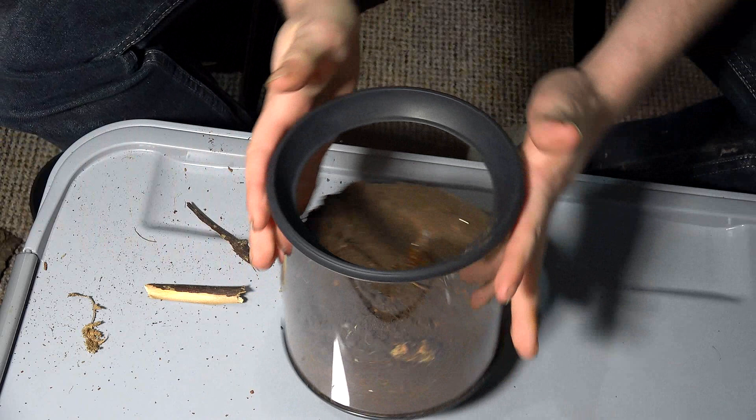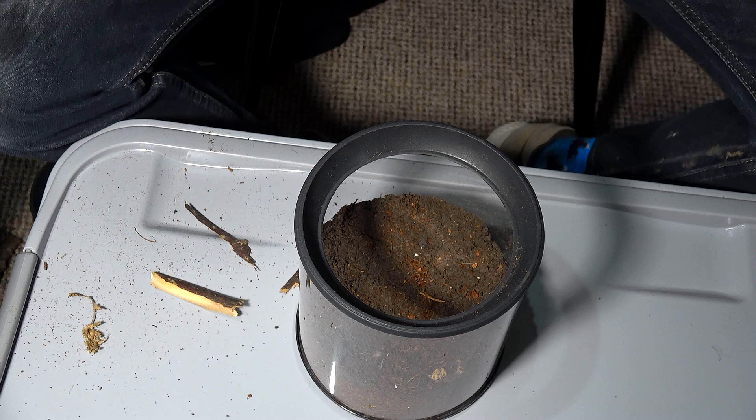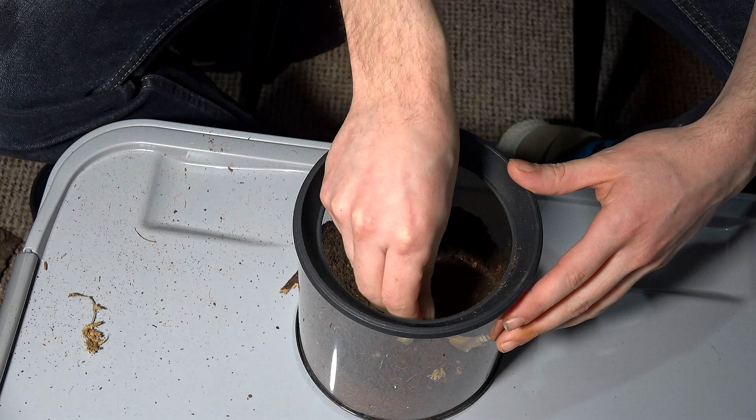First things first, we're going to set up the enclosure for this beauty and then we're going to house it. I'm using a cylindrical enclosure that I won at C's — these are created by the tarantula room. They like a slightly damp substrate as far as I am aware and they would like anchor points. These guys can build really cool silken tunnels, so I'm just going to mess around in here and pop what I can in.